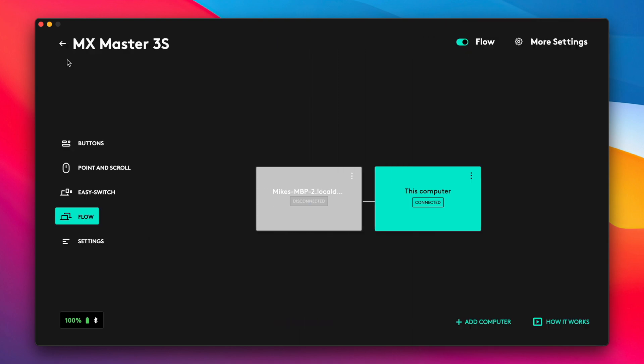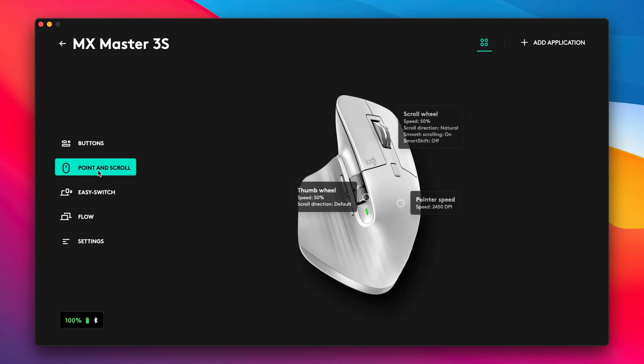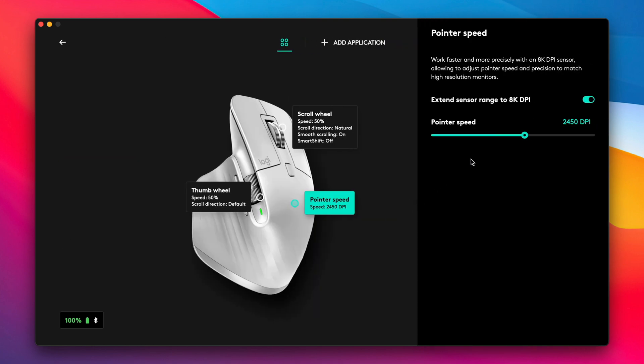They've also increased the DPI from 4,000 to 8,000, which makes tracking on larger screens and multi-screen setups a lot smoother and faster. I've definitely noticed a difference, but personally I set my DPI between around 3,500 to 4,000 anyway, so for me it's not that useful — though some users might want that extra DPI.